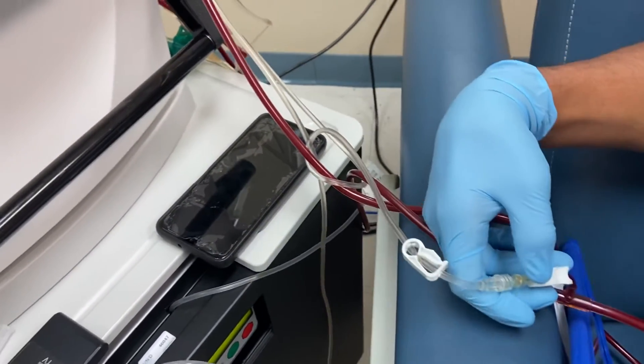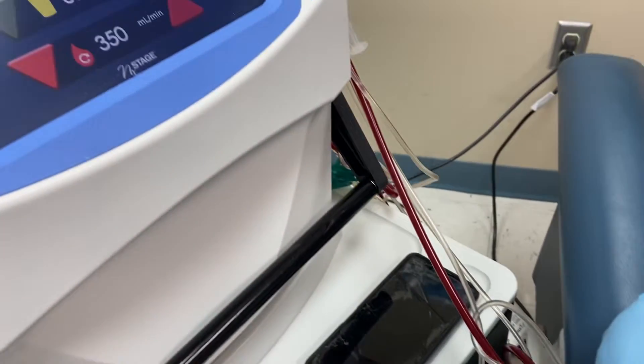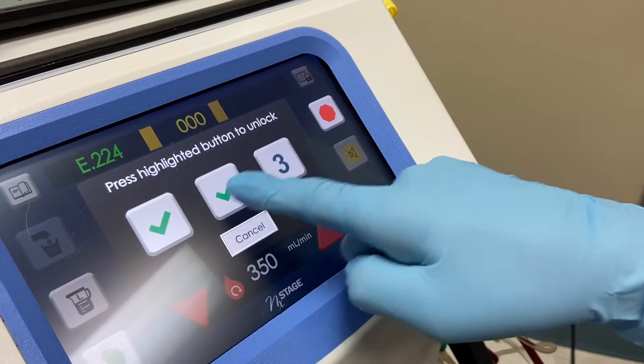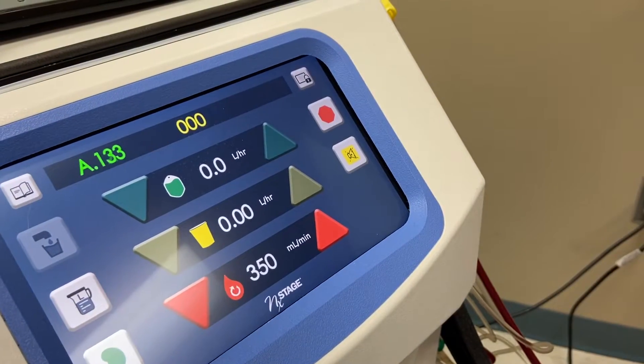Now let's stop the machine. Stop the machine, Joseph. Hit stop.